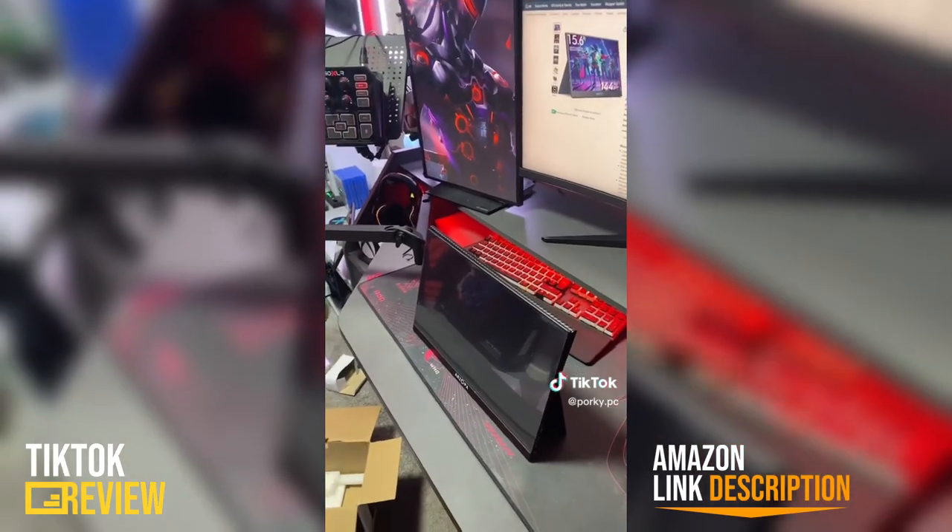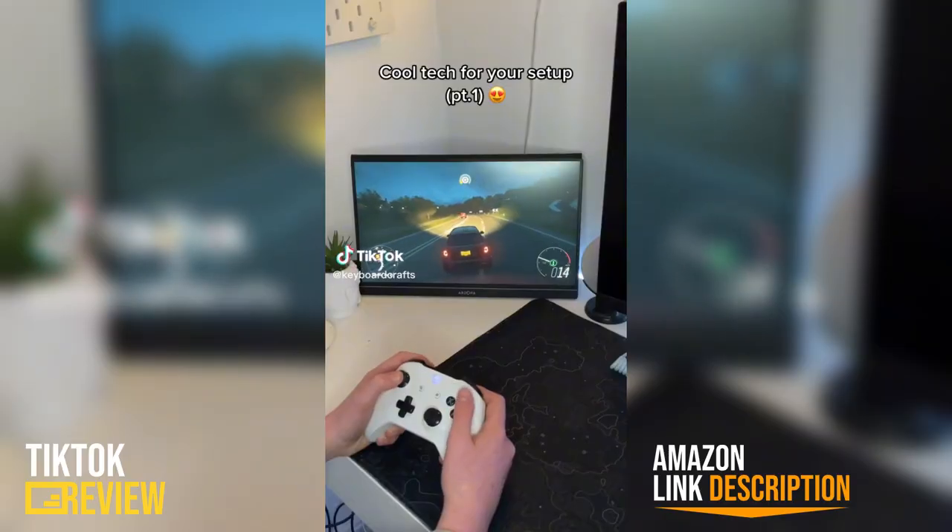Come back for part two where I get it set up to my laptop and see how it works. Cool tech that you might actually need for your setup, part one.